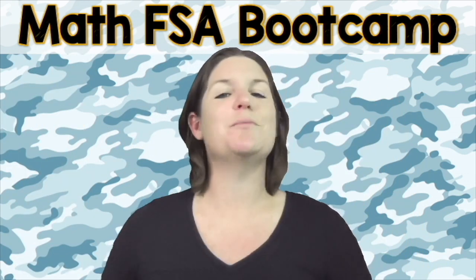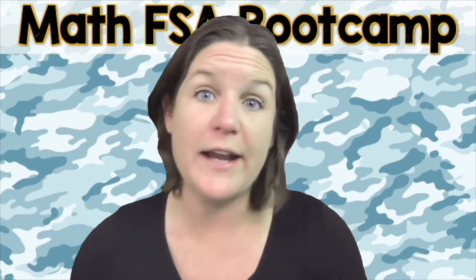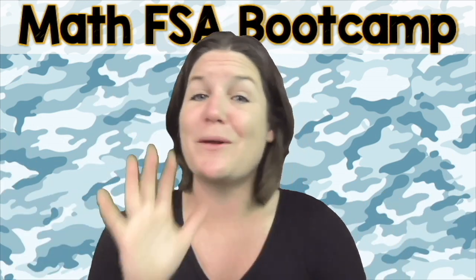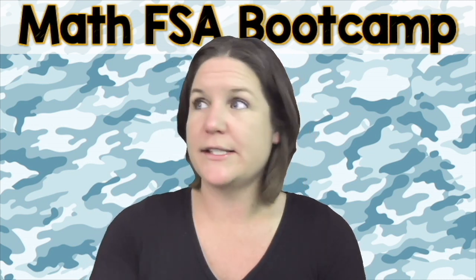Are you ready to throw 100% focus, hustle and heart into this right now? That's what I'm talking about. Yes. Okay. Let's go ahead and jump on into today's episode of the Math FSA Bootcamp Series.